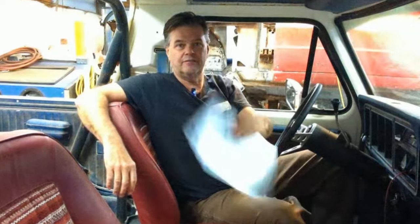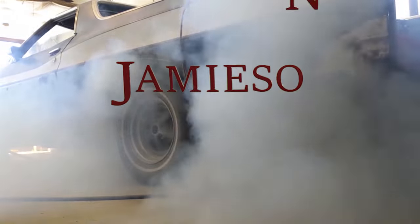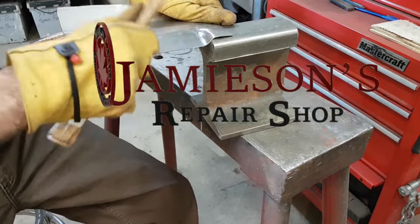Hey everyone, welcome back to Jameson's Repair Shop. A little special treat today — I received the Marty report for this '78 Bronco. I'm pretty excited to go through this with you guys. I'm going to have to wear my glasses though, because that's the age I'm at.